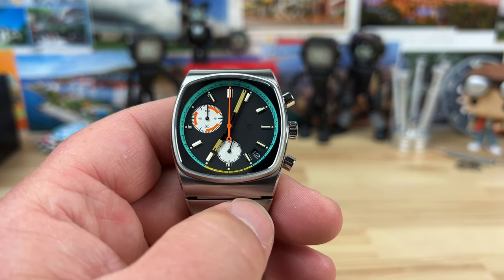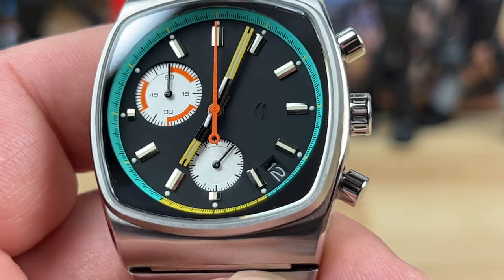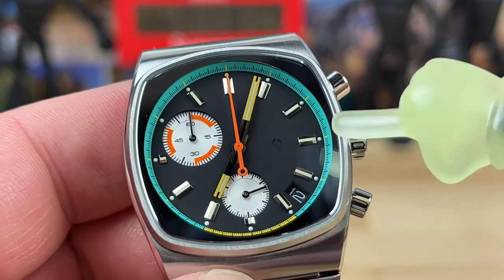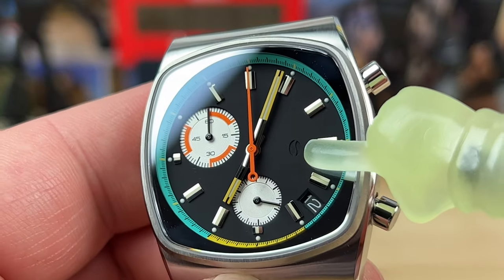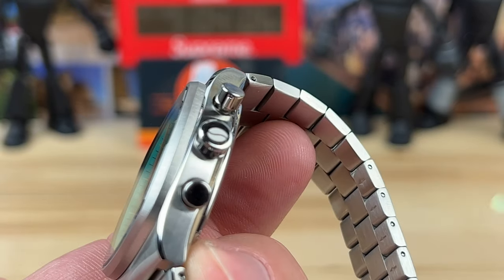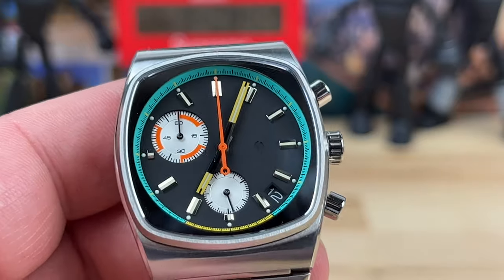If we zoom in a little bit, the dial is fairly sterile other than the colors, which are perfect — I love the colors. You'll notice right in this section, it's kind of hard to see, but embossed into the dial is the Brew logo, which is also on the push-pull crown. It's kind of like a roasted coffee bean sort of thing. Brew Watch — you guys get it, right?